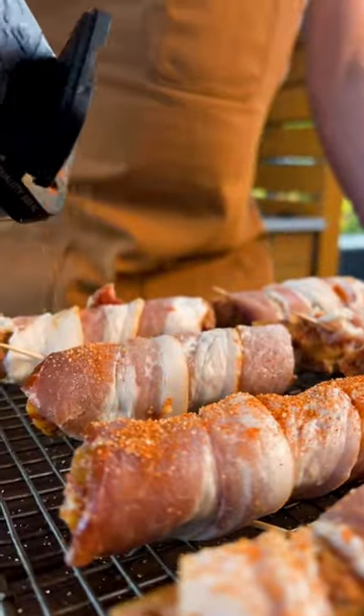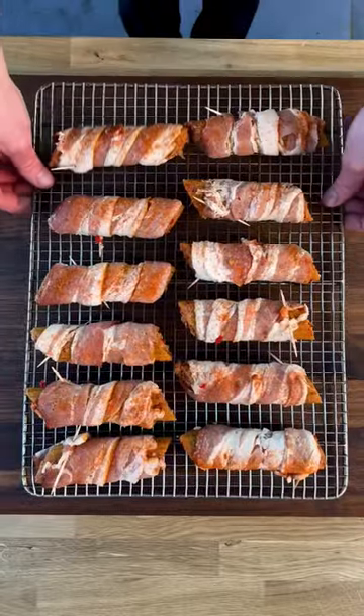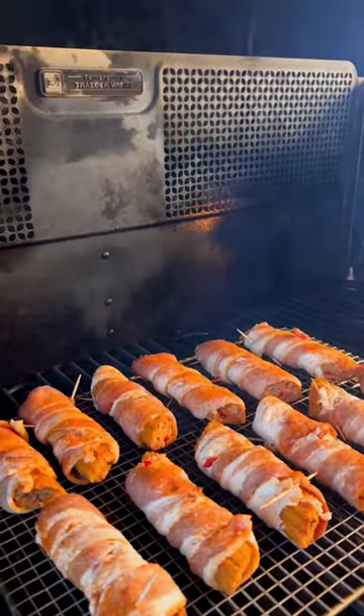Make sure to top with Traeger Beef Rub. Place into a 300 degree Traeger for 50 to 60 minutes or until golden brown.